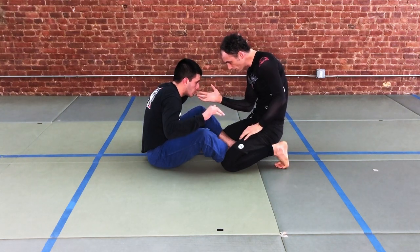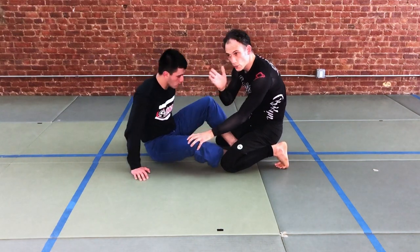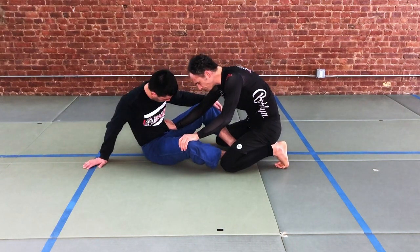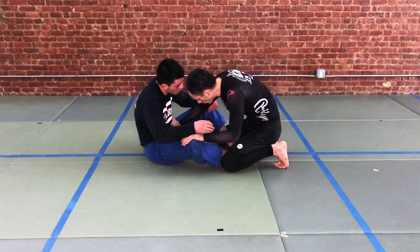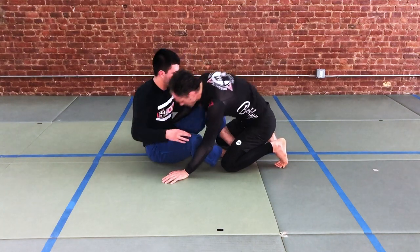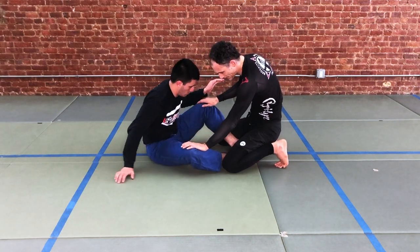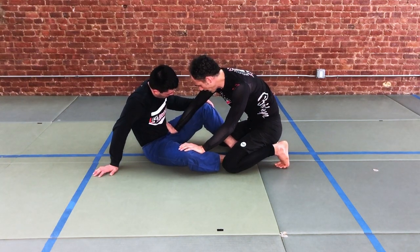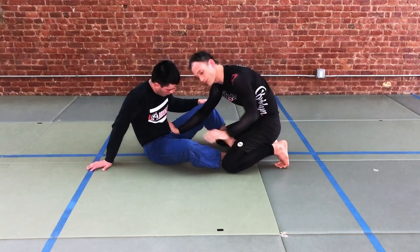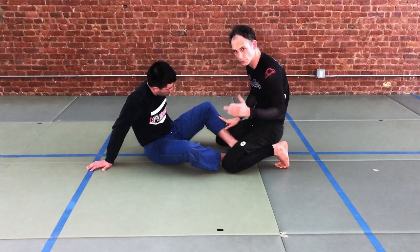Then we switch our hand to an inside grip on our partner's head. We take this hand and post it on our partner's head. You don't want to be too cavalier about this — if you just put your hand there and your partner draws your arm forward, they can pull you into a number of different attacks. So we're cautious, and we're focused on keeping our elbow on the inside position instead of extended, where it's easier for our partner to strip the arm. This inside position also makes it easier to control and monitor what our partner's leg is doing, which we'll need in a moment.